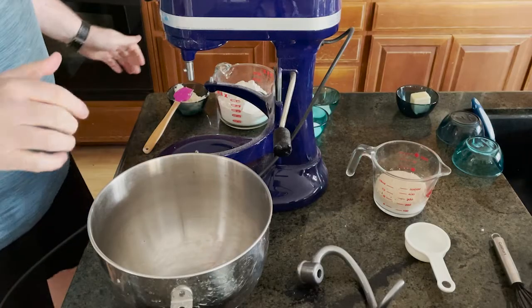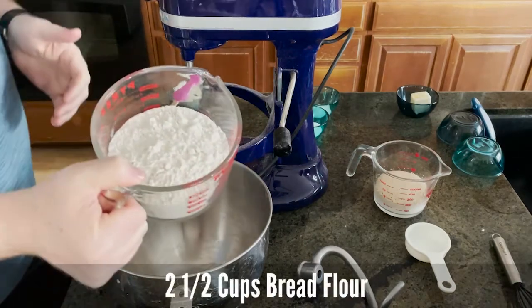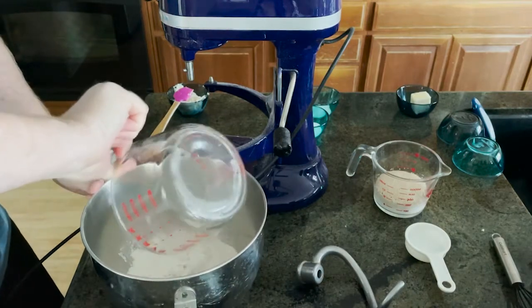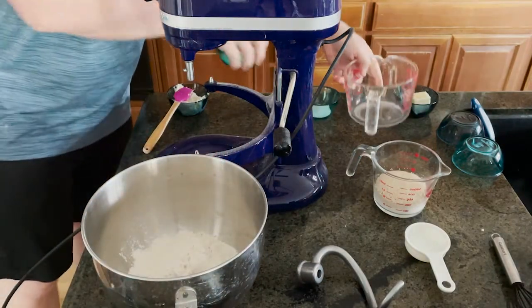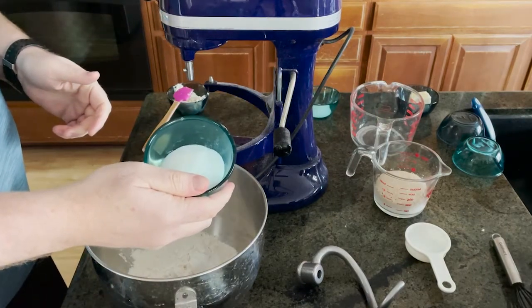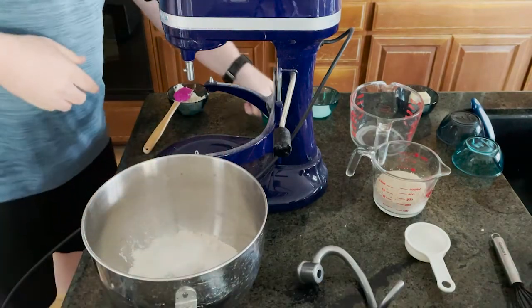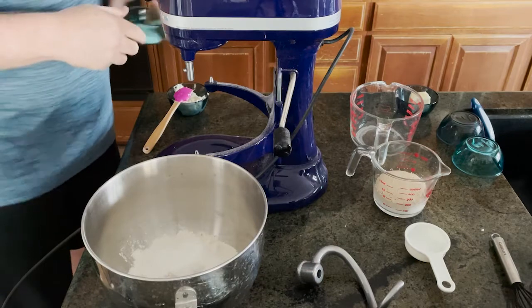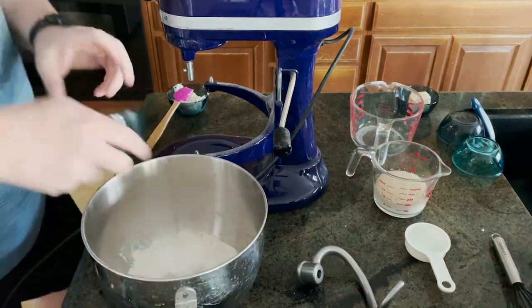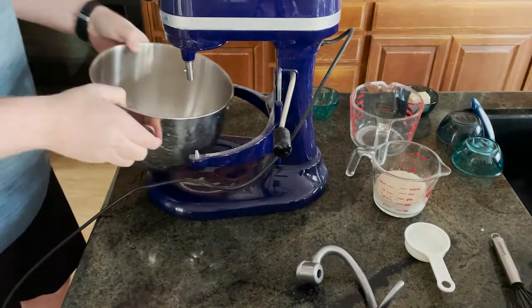Alright, now we're ready to start making our bread. I've got two and a half cups of bread flour, two and a half tablespoons of granulated sugar, and one teaspoon of salt.